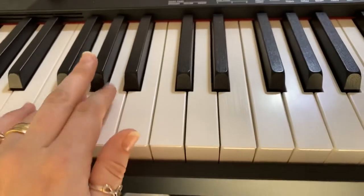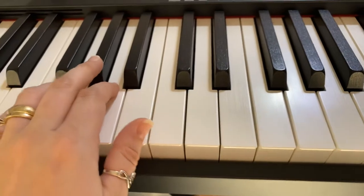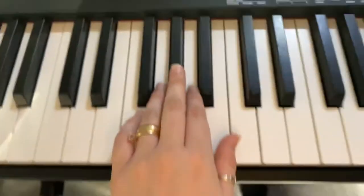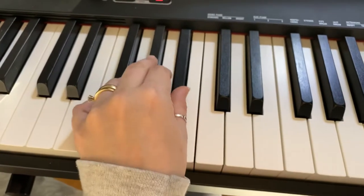We're going to have our half steps in between our 3 and 4, 3 and 2. We also have to have that B-flat, so this one has quite a few half steps in the beginning.